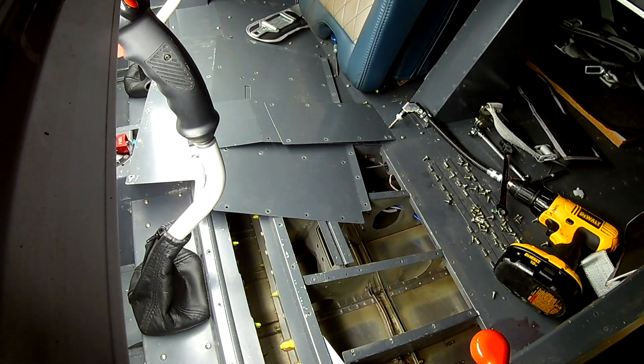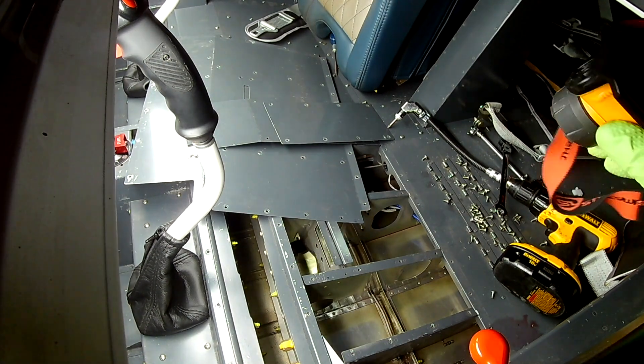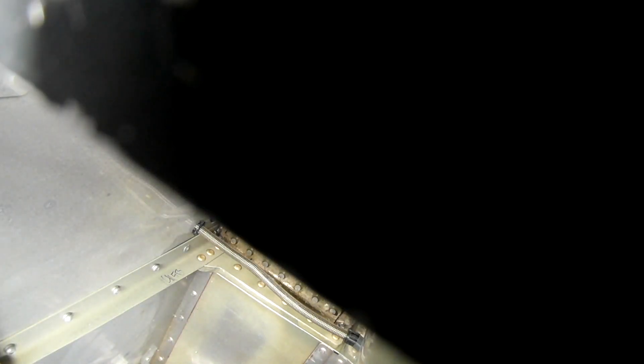Hi everybody. We're continuing the reconstruction tour. Last video we finished securing back up the right wing. In this video we've already started putting some of the panels back in — you can see the control column covers are back on in the front where your shins are. I didn't get that on video, apologies for that.